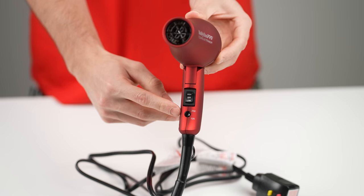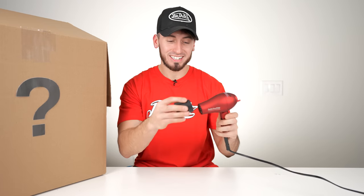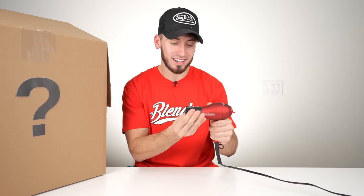So we have our little blow dryer plugged in. Let's see what the low level is like — that's actually not bad for a little blow dryer on the low setting. Now let's see the high version. This thing is legit, I actually really like this. I'd probably pay about $60 for this.